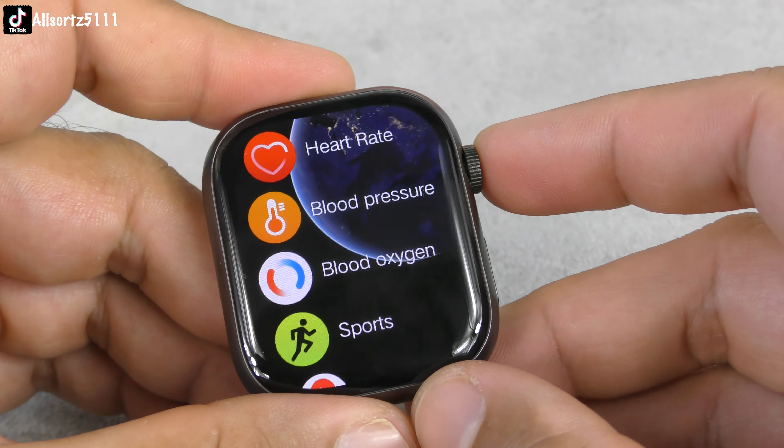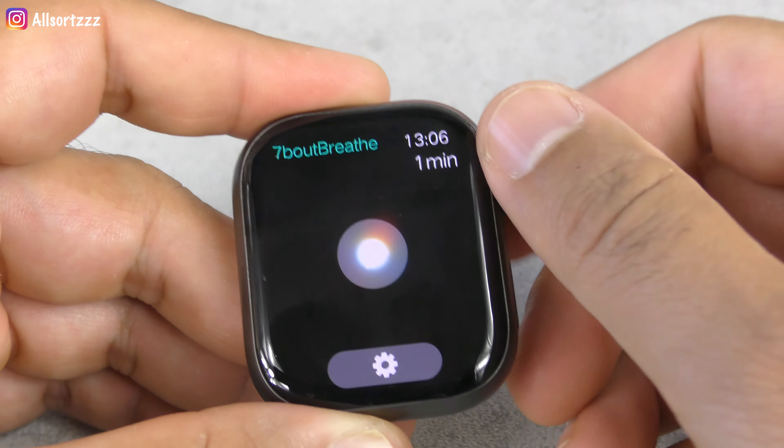Going into the menu, you've got your list view, a Sudoku view, another view that's like a wheel, and a smart view where you can zoom in and out however you like.